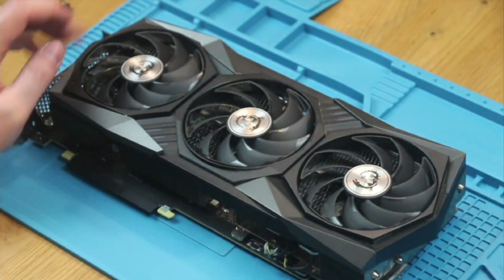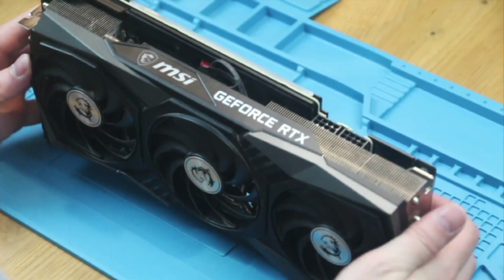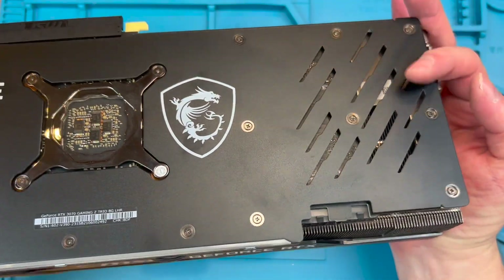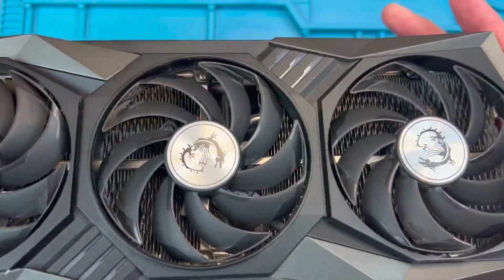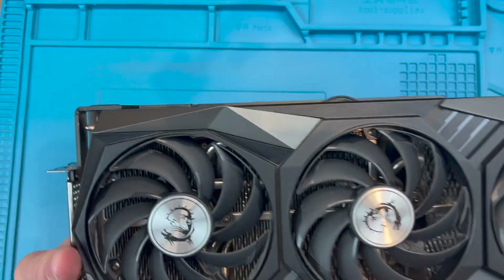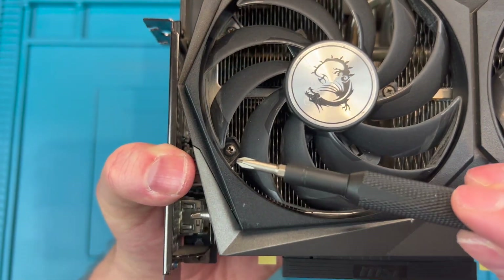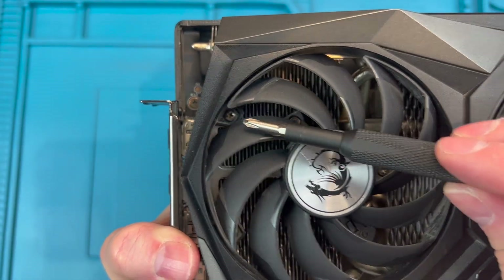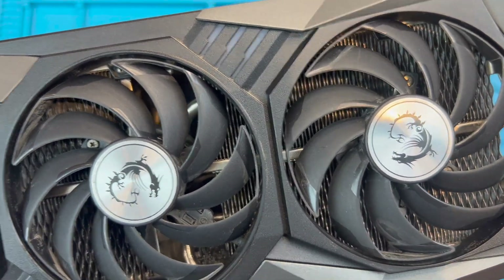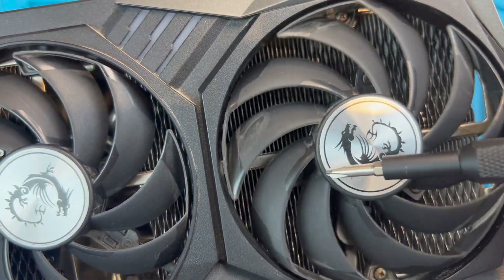Replacement fans can be found on eBay and similar sites and at the end of this video I will give you some important tips on buying them. To do this you don't need to touch any of the screws on the back plate or remove the heatsink, and you don't need to touch the warranty sticker if you have one. We will need to disconnect the fans from the PCB header sockets and in order to do this we need to use a magnetic screwdriver to remove the fan shroud with these six screws which you can see here. We will then need to remove the three retaining screws from each of the fans. So let's get started.